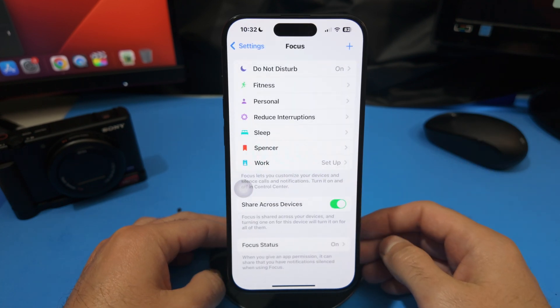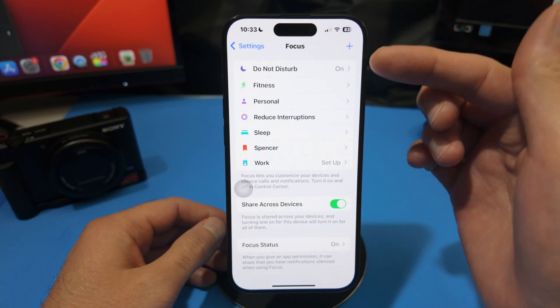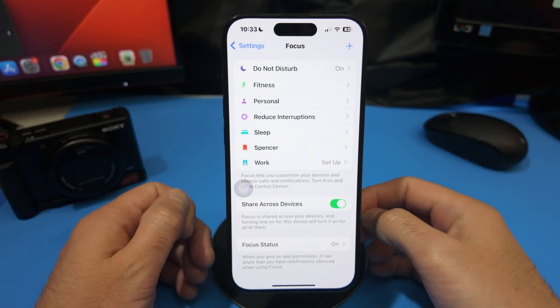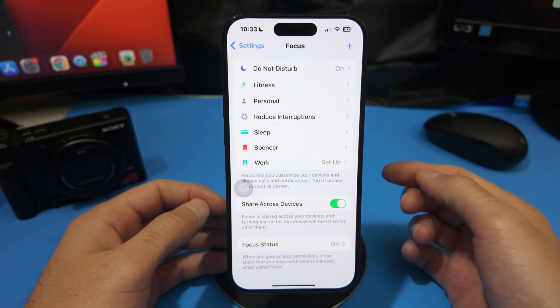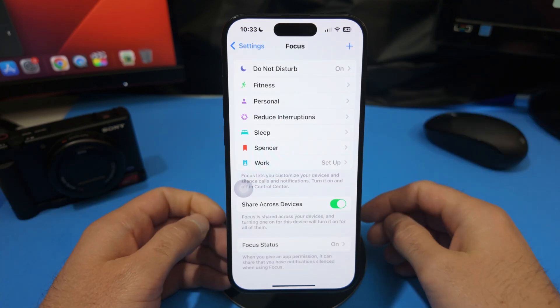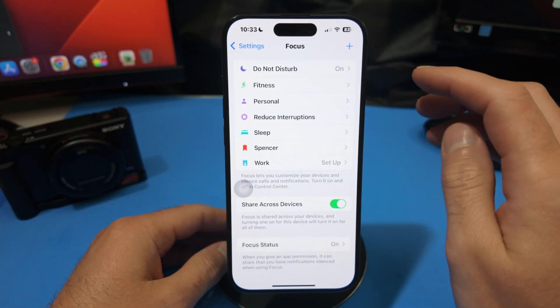Once we are in the Focus menu, we'll be able to see all of the different focus modes we've created over time. I have a custom one with my name, and I also have a Fitness mode at the top, but I basically never use it — so let's get rid of it.